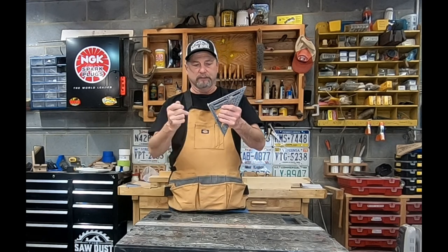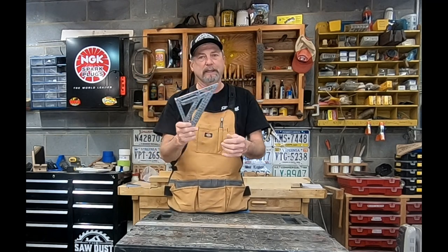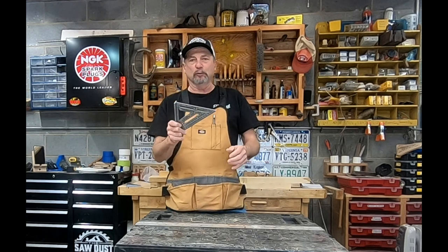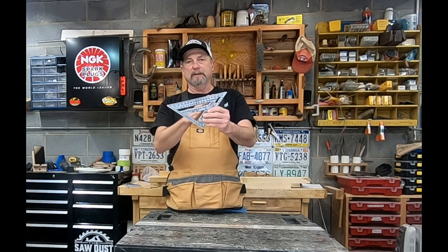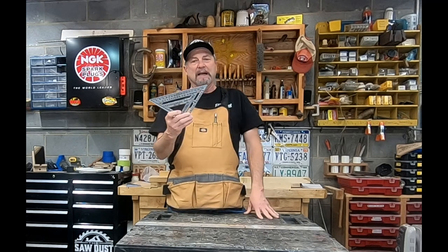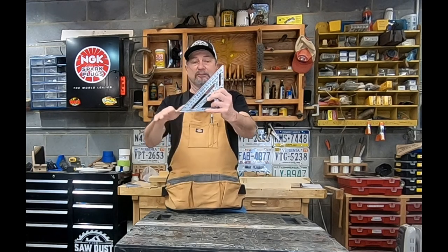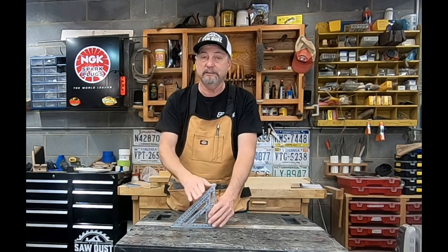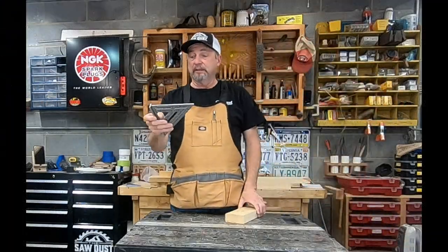I remember starting out we just had this little tri-square-looking deal, and the first time I saw a carpenter use one of these I was like, 'Whoa — tell me about that thing!' It's just such a cool square. This one is aluminum — you'll also see them made out of plastic that are bright orange so you don't lose them. It's a basic triangle shape: 90 degrees, 45 degrees, with a little T-shape edge.